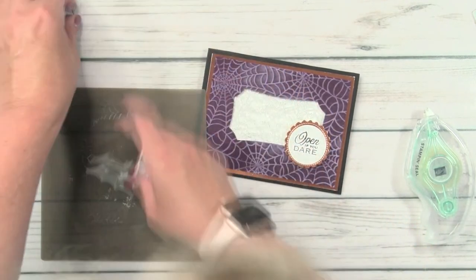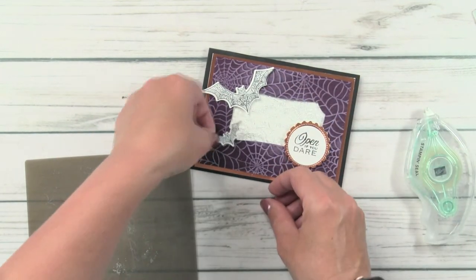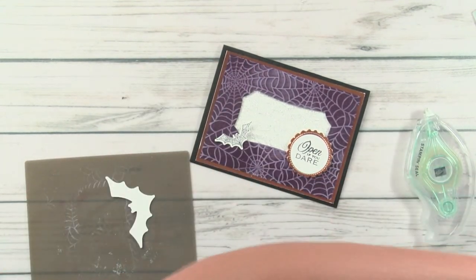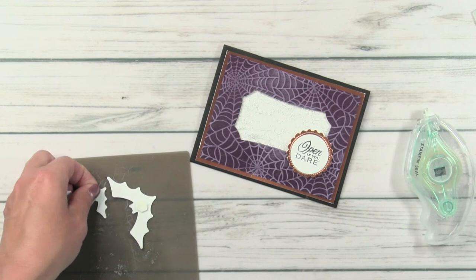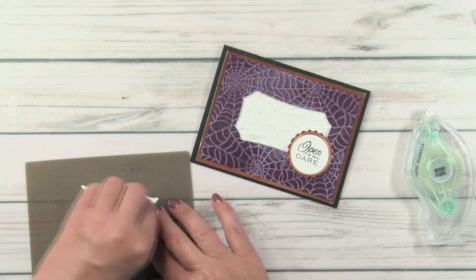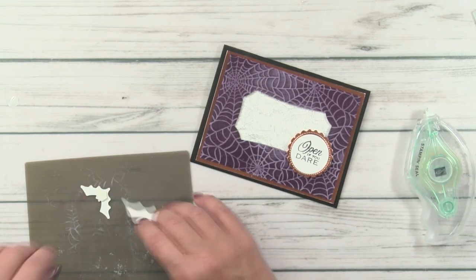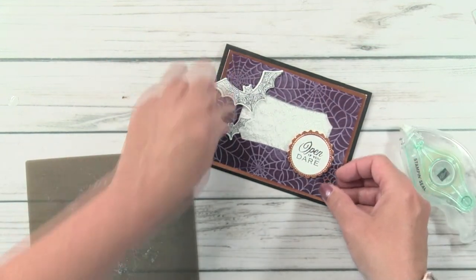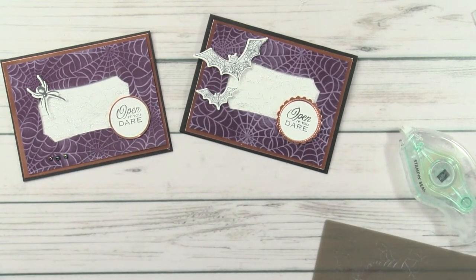Now let's play with our bats. My original had a spider on it — let's see what the bats look like. I like it better down here. Maybe I'll put a white dimensional on the back since she's cut from white cardstock, but if all you had was black, that would work too because it blends with the dark base. One up here — looks like they're flying right up the side. And there is card number one! Here's the original with the spider — which one do you guys like better?